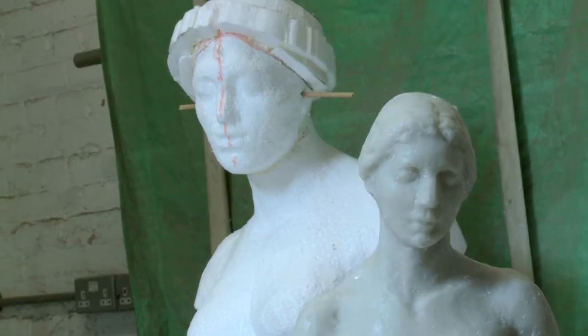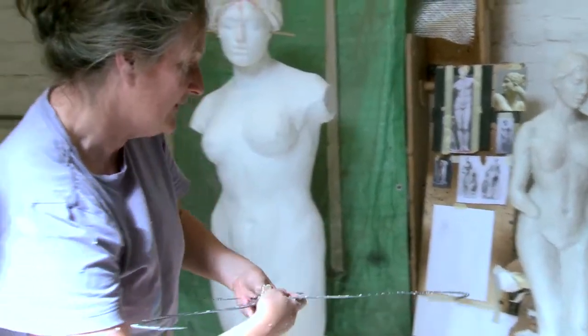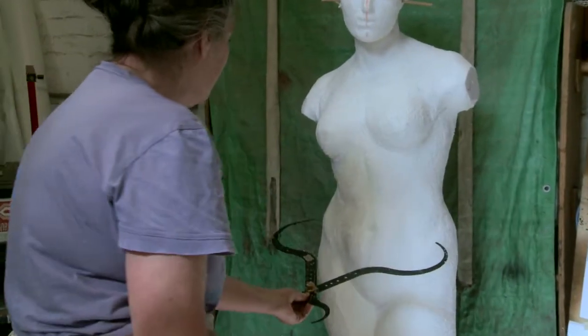I made a little one in clay and then cast it in wax, so I've got something 3D to copy going on to the big one. What we want to do is present the level of work that we would present here in any of the venues on tour.